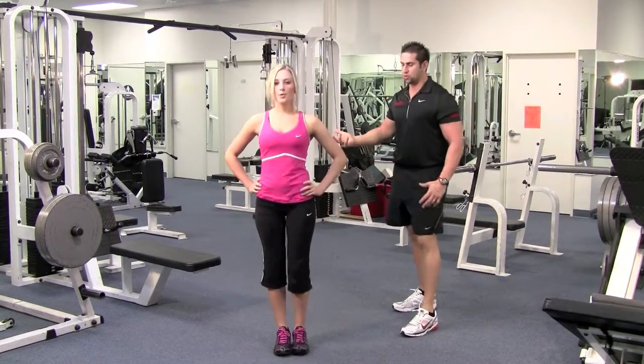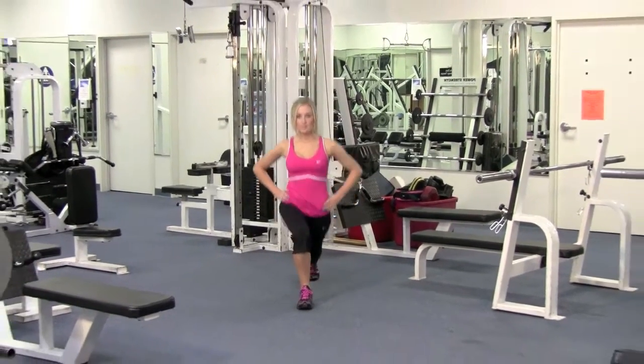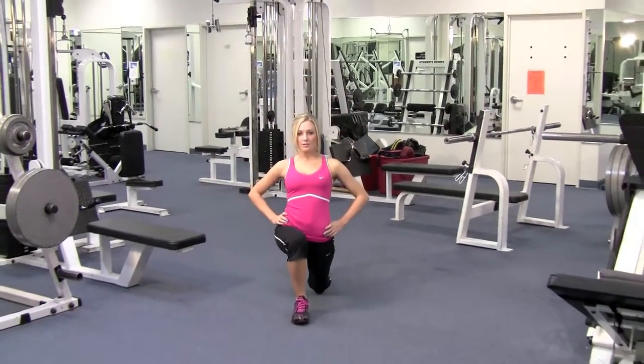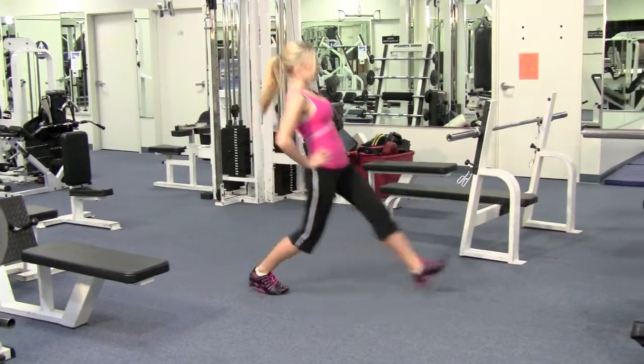Come up. Shoulders are back and down. She looks nice and strong.